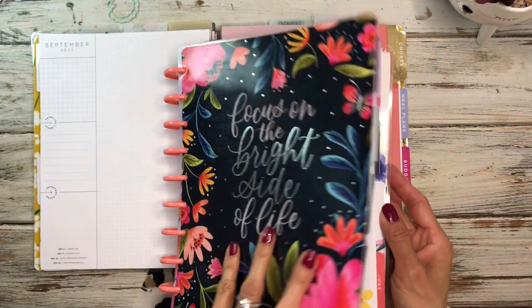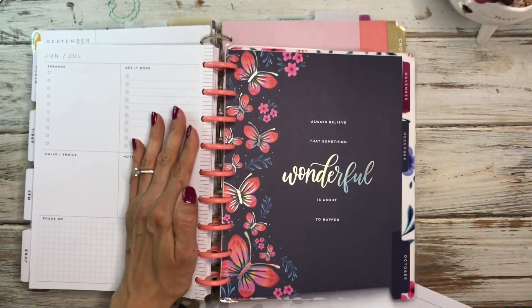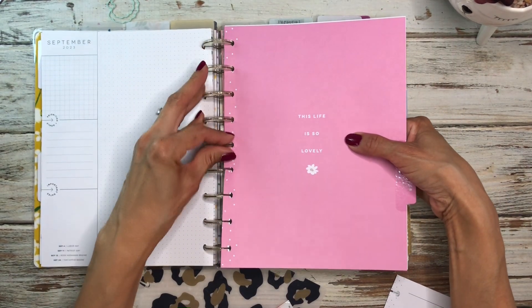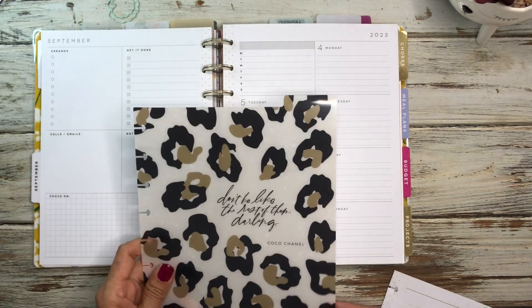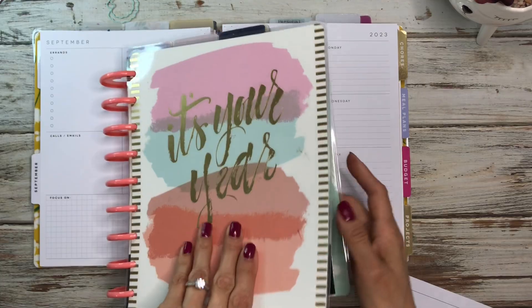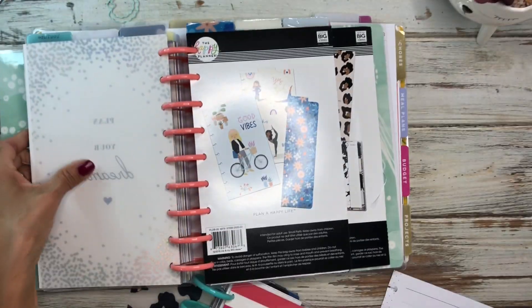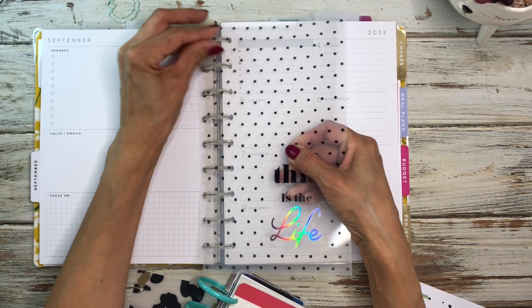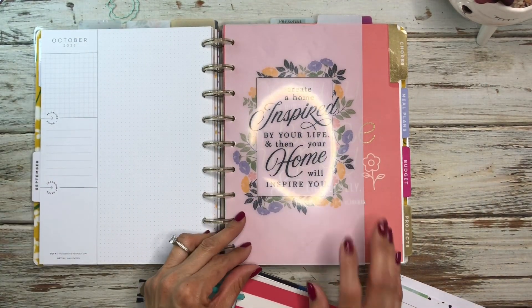The planner I use for my social media is this dashboard planner — it's an older one and it's been working well, so I haven't switched anything out for it. I don't really like this divider but let me switch it out. I pulled my dashboard book — I keep all my dashboards in here — and I was thinking of using this one for the social media section. I think this one will work for social media.